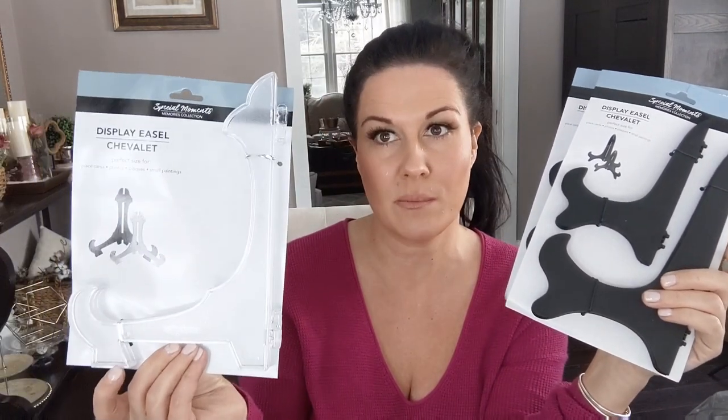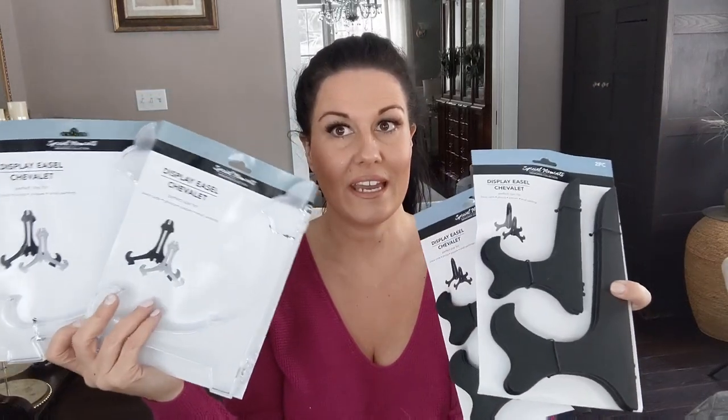I have something specific in mind for these little display easels. Dollar Tree has two different options — I bought two of each. There's a larger clear one, probably about 10 inches from top to bottom, and then a smaller set of two black easels, maybe around eight inches and five inches. I bought them specifically for a project I'm going to be doing. Stay tuned on that one.